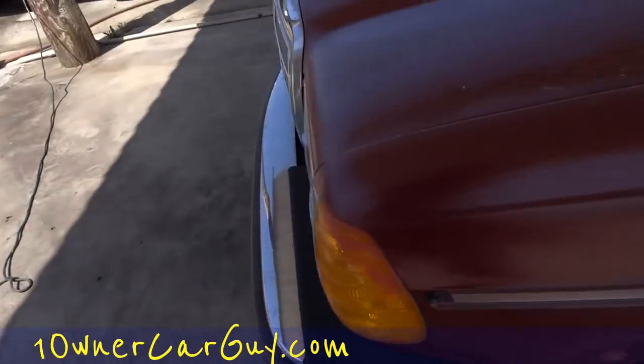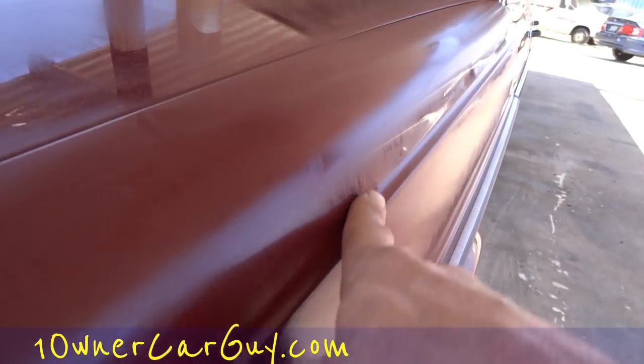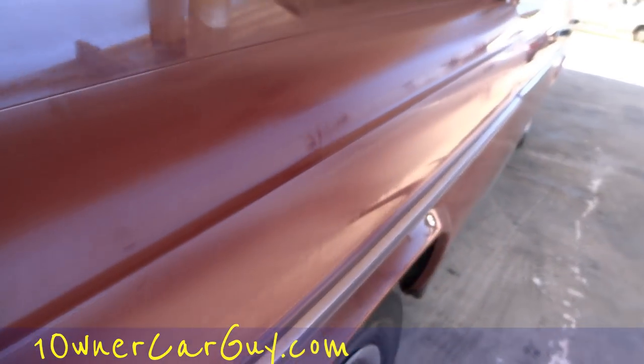The same thing goes for little ridges in your paint. A ridge like this is quite a task if you've never dealt with it — you can eat that paint right off.